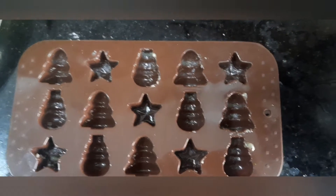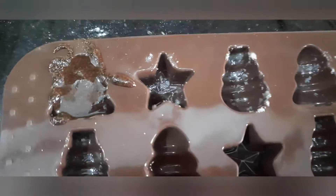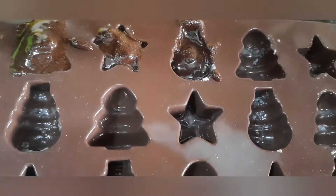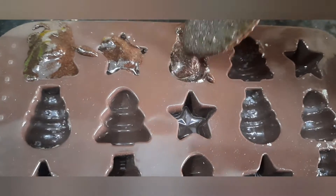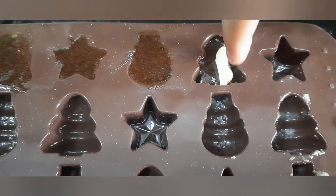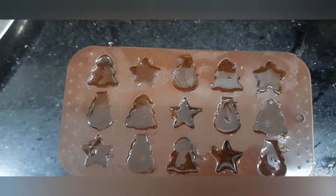I have applied ghee to my mold. Now let's pour our chocolate mixture into these. Place a badam and pour some chocolate again. In this way, you have to make it — fill the batter, place a badam, and again fill it. Fill some syrup, a piece of badam, and again syrup. I have filled up the almonds. Now tap them once. Now, refrigerate them for an hour.